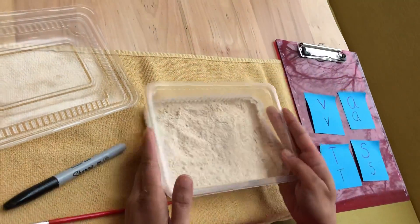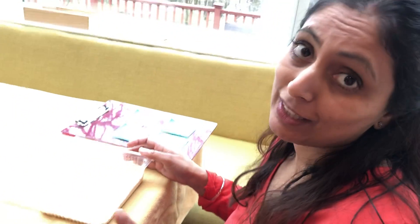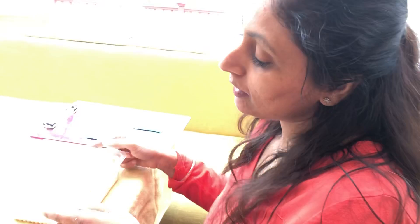This is what I've been playing with today! If you have a container — if you can find a container in your house like this, or any container that your mom and dad say you can use for this work — ask them to fill it with some flour and you can do this work in your house too. See you later, bye!